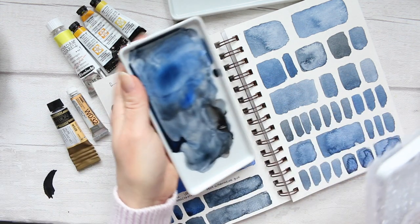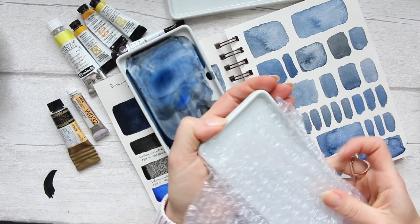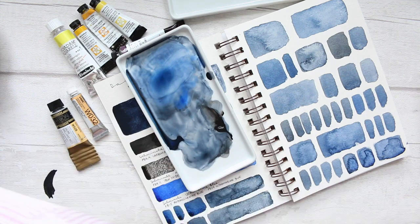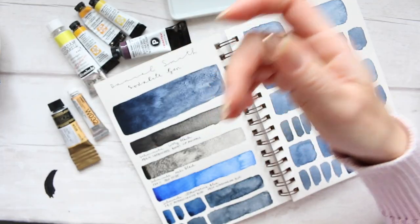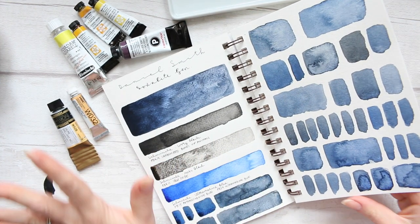I actually got three trays and what I'm intending to use them for is cools, warms, and neutrals — see how I get on. I think that should be enough for me. So just in case they sell out now that I've mentioned them, I'm good to go.